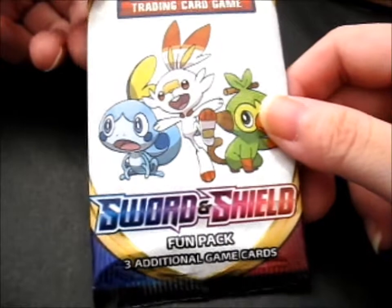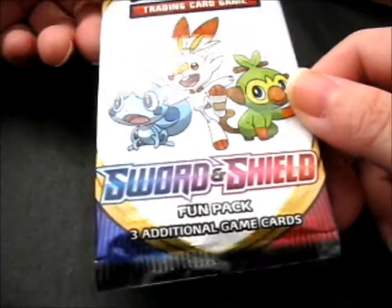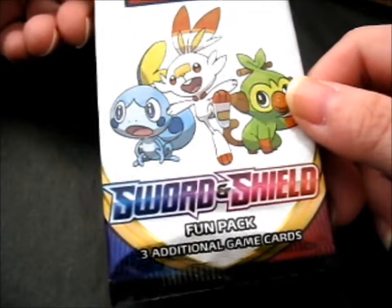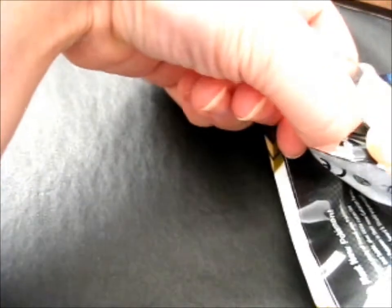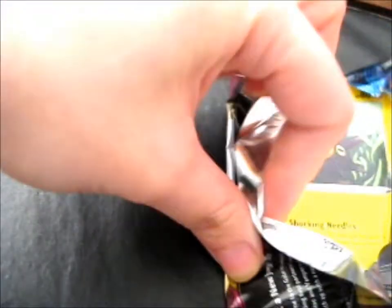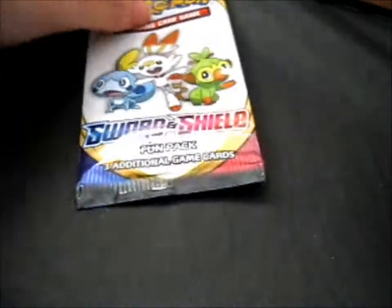This is a Sword and Shield fun pack, or sample pack — not sure why they changed it to fun pack. It's from a Pokémon magazine. Let's open it. Technically in the magazine we got it, but that wasn't really opening anything, was it? I've personally never opened any Sword and Shield, so I'm intrigued about what's in here.